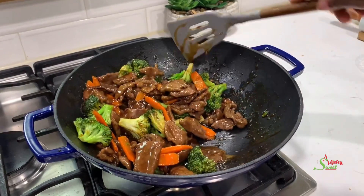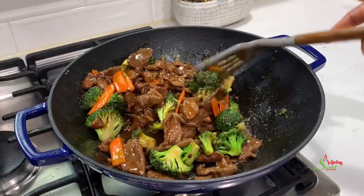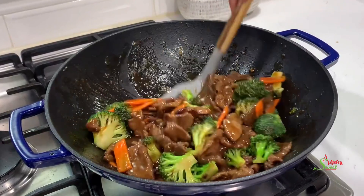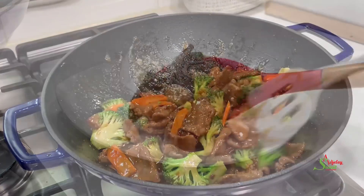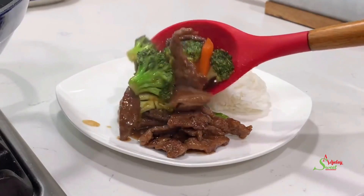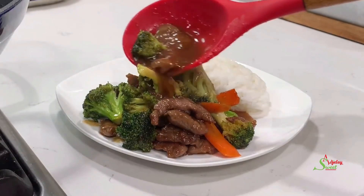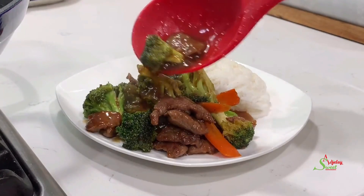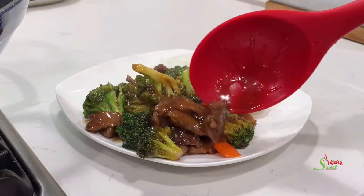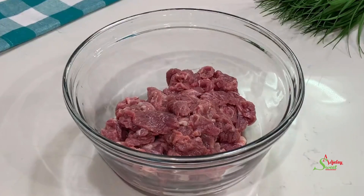Hello, sweet team, welcome back to my channel. This is Sweet Ajele and I am back with another quick lunch or dinner idea. We're making beef with broccoli, one of my favorite Chinese foods, but making this at home you will find it is way better than takeout. Let's get started. Here I have my nicely cleaned beef.